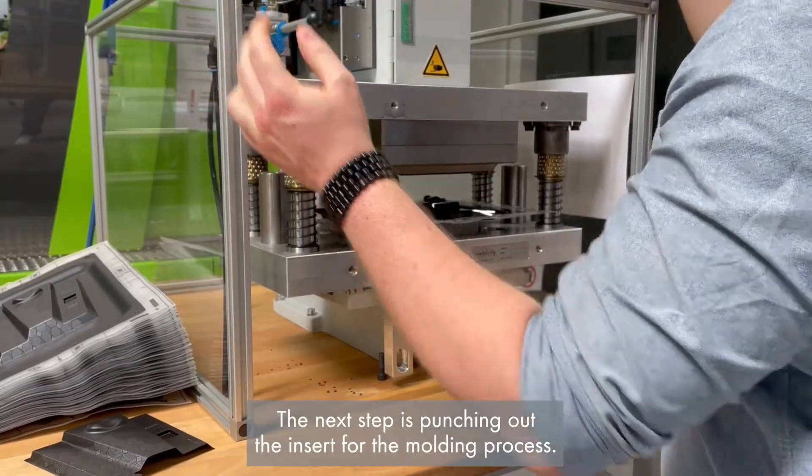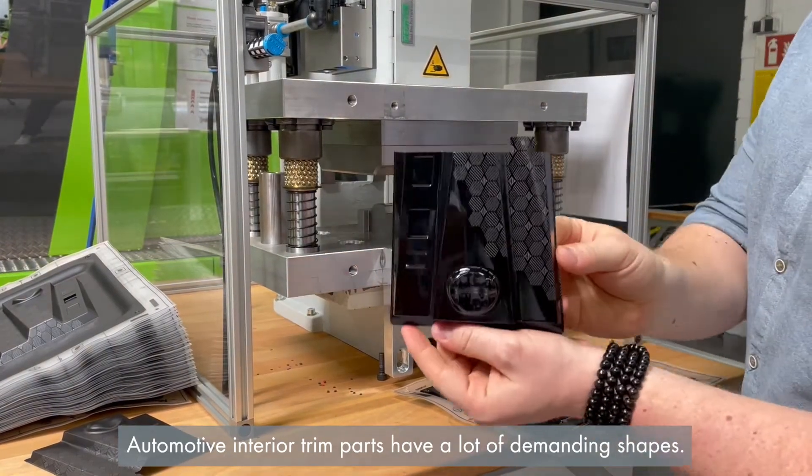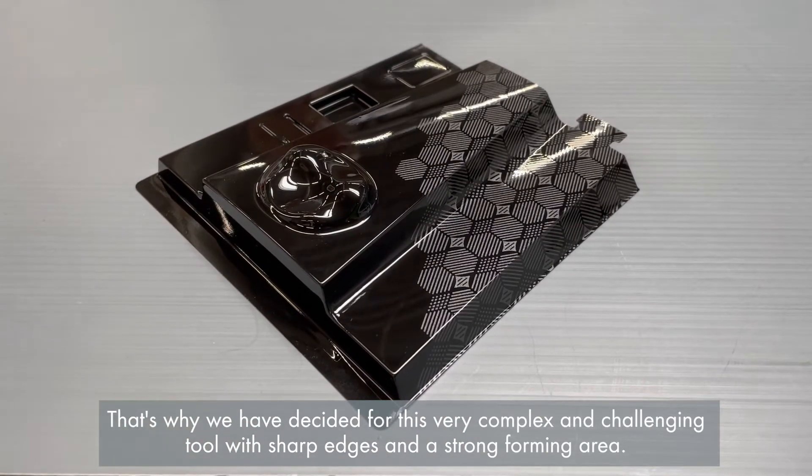The next step is punching out the insert for the molding process. Automotive interior trim parts have a lot of demanding shapes, which is why we have chosen this very complex and challenging tool with sharp edges and a strong forming area.